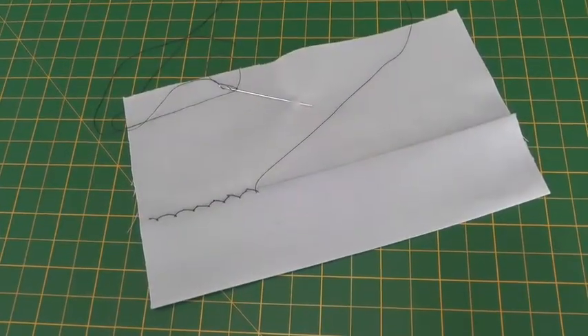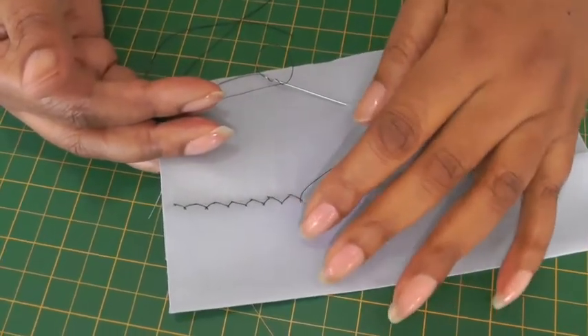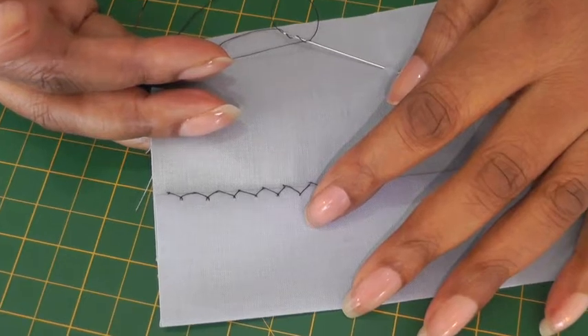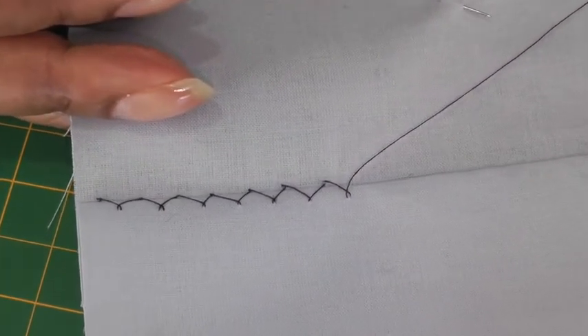Hello Fashion Sewers and welcome to Fashion Sewing Blog TV. I'm Colleen G Lee and in this video tutorial I'm going to be showing you the herringbone stitch. Here I have an example of a herringbone stitch. It's a permanent stitch that is used on hemlines, sewing interfacing and also works well with knit and stretch fabrics.